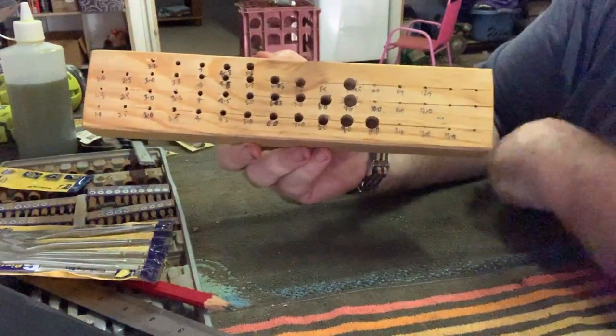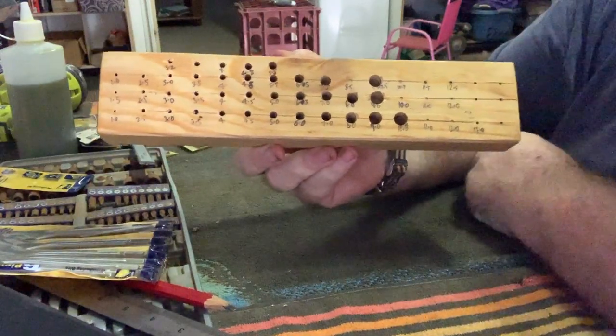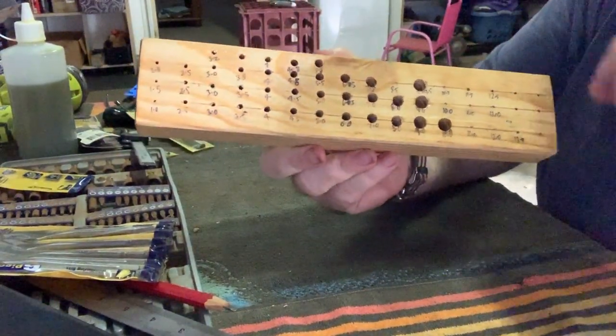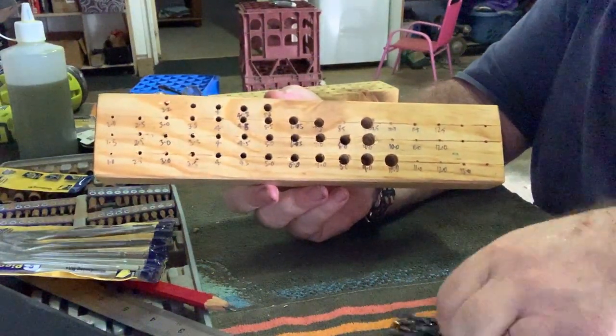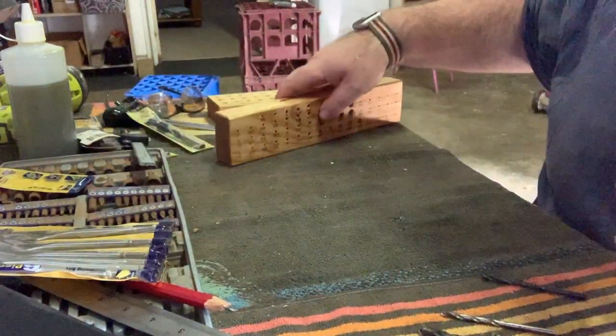There's some room at the end for bigger drill bits later on, but at the moment my largest one is a 10mm drill bit, so that's as far as I went for today. What I wanted to show you is that all my drill bits got mixed up — I tipped over the drill bit holder at one stage and now they're all mixed up.